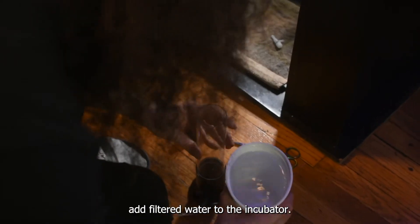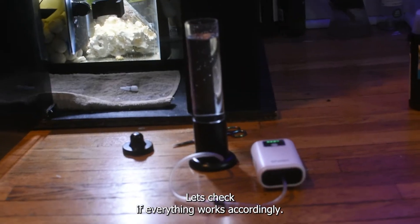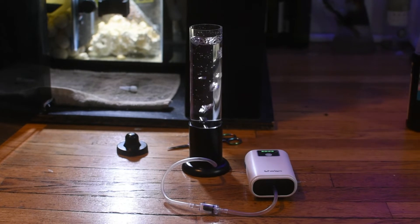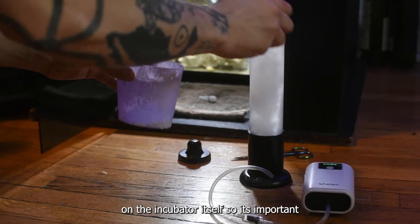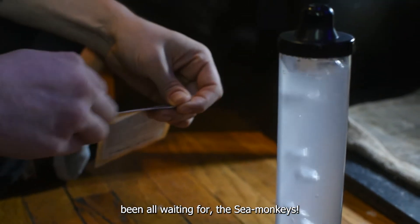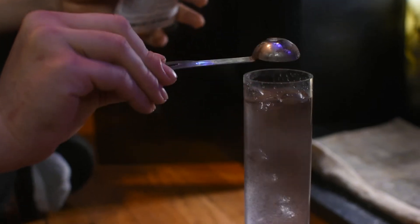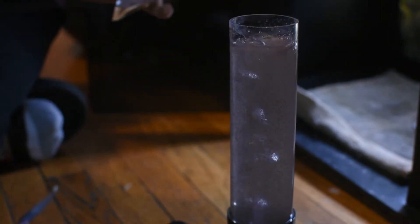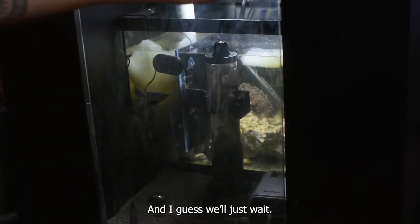We now add filtered water to the incubator. Let's just check if everything works accordingly — and yeah, it does. Next we add some salt to it. The amount will depend on the incubator itself, so it's important to check the user manual for all this. Now the moment that we have all been waiting for — the sea monkeys. I'm just going to test with half a teaspoon of brine shrimp eggs. It all looks good, so now we put everything back in place and I guess we will just wait.